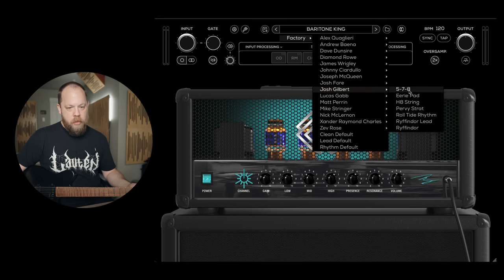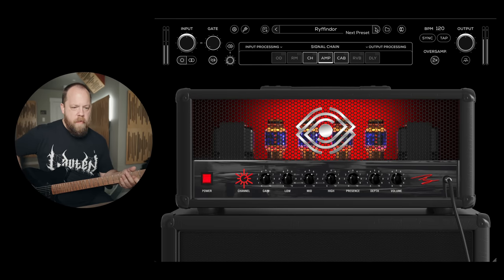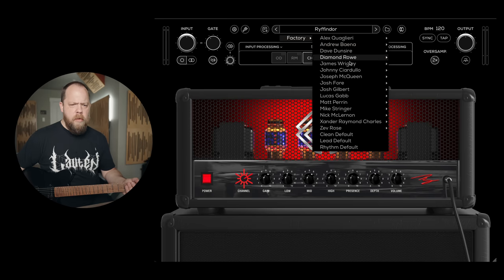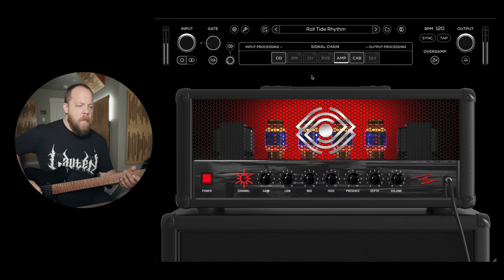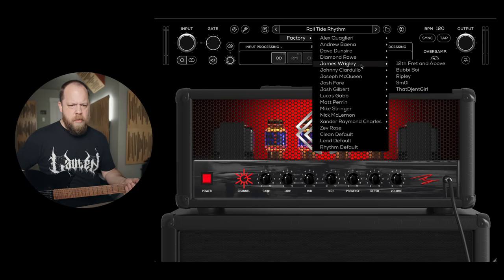Let's go to Josh Gilbert. Lots of noise. I just decided to turn on the gate. Do the presets affect my gate settings, for example? Yes, it does. It's crunchy, I like that.